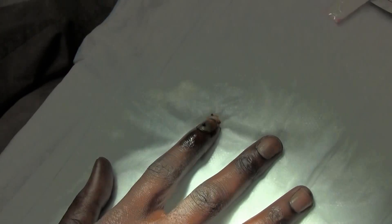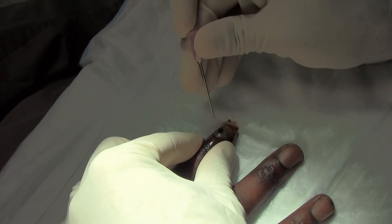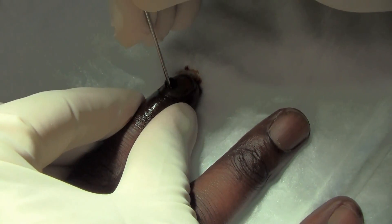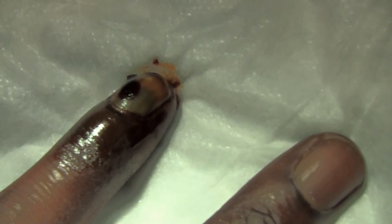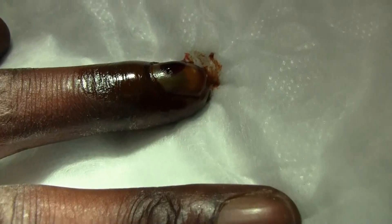I think that did it. And what you might do is you can spin it a little bit just to kind of make the hole bigger. Now that he's got the blood out there, it's going to feel a lot better.